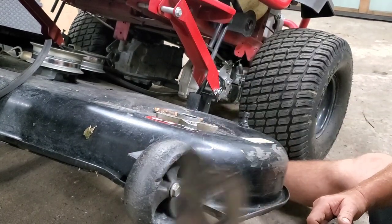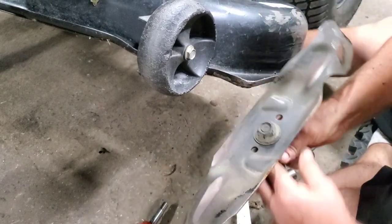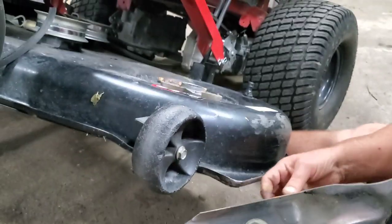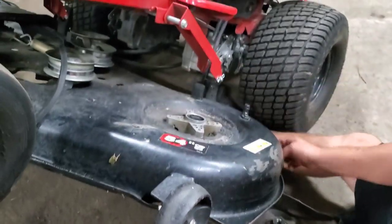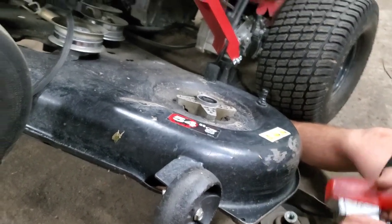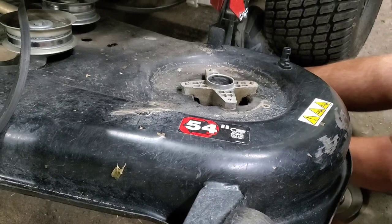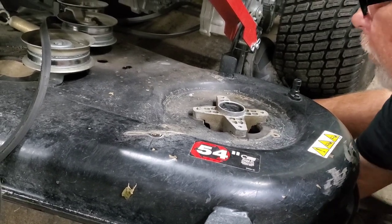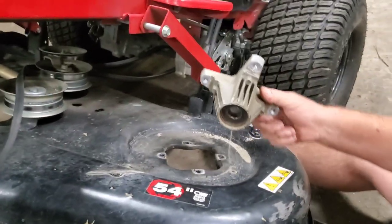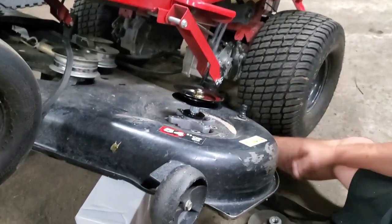Now if you're going to do the whole spindle, you do have to pull the blade off. You'll need the same size nut on the bottom as at the top — I'm using a 24 millimeter here, but they might be different on your machine. Pop your blade off and you don't even need to take the top nut off if you're doing the whole spindle. Underneath there are four bolts right up under here and you can even feel them without crawling under. There's your spindle. Then all you're going to do is grab your new spindle, drop it in, run your four bolts up. It's just too easy.